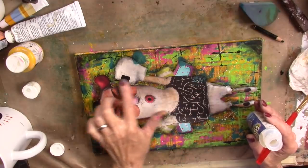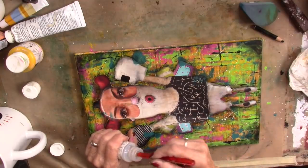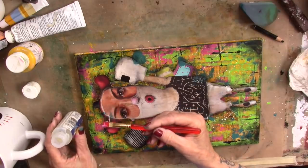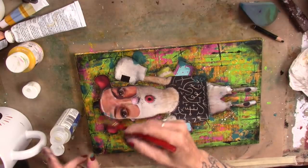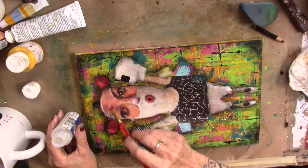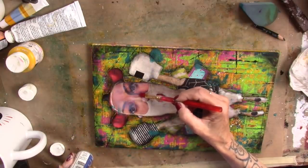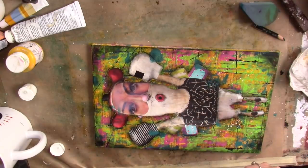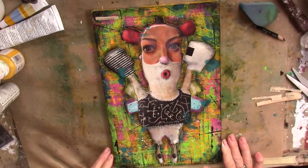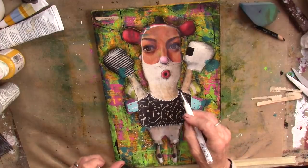Now this focal point looks like she has a helmet on with maybe a shield over her face. So I'm bringing in some triple thick and I'm going to put triple thick on her face. We are going to let her dry. We've got the lawn guys here, so we've got some background music and handsome hubby's in the shower — lots of things going on. I just went over these with my white gel pen.